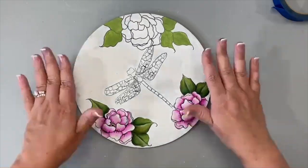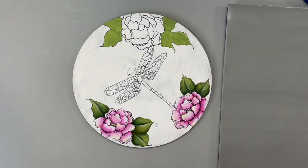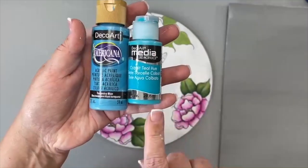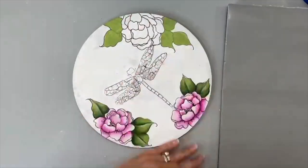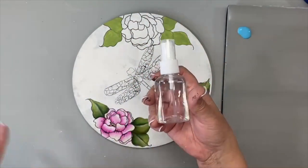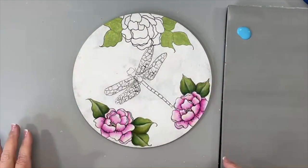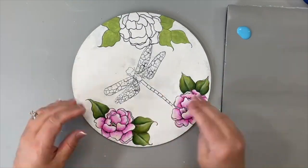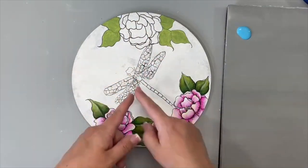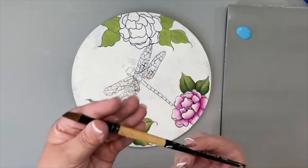For the background, you can use whatever blue, aqua, or turquoise color you have — I used Tropical Turquoise Blue in the Americana line. In the Media Line you can use Cobalt Teal Hue. I'm putting some out on my palette, taking a little spritzer bottle to give it a light misting. The background doesn't have to be done first — if I do it first I have to go back and repaint the flowers and dragonfly white, so this order is a time saver.